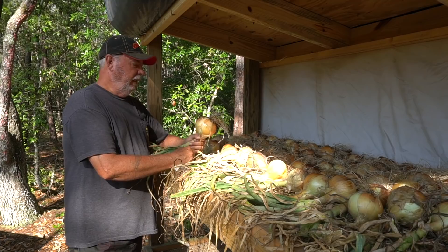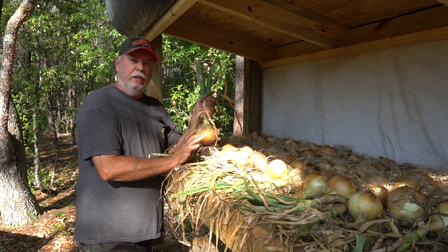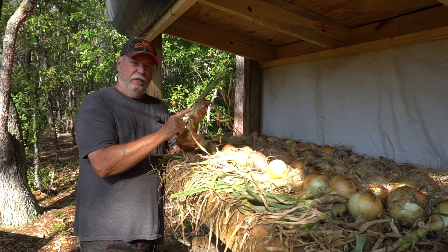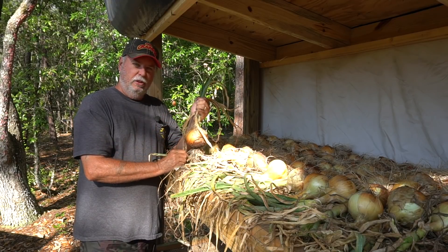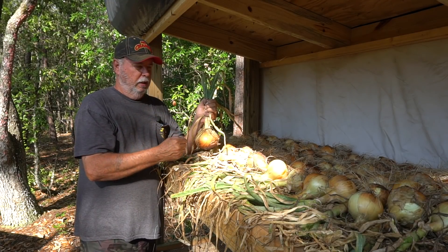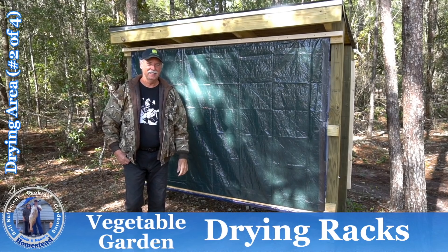When you get ready to cure your onions for long-term storage, you get all the onions up to the racks. You can do this anywhere in your yard that has shade, is dry, and is ventilated. If you have those three components you should be able to cure your onions very easily. We have a curing rack here — if you ever want to build one for yourself, Nancy can give you a link on our YouTube channel on how to build a drying rack.